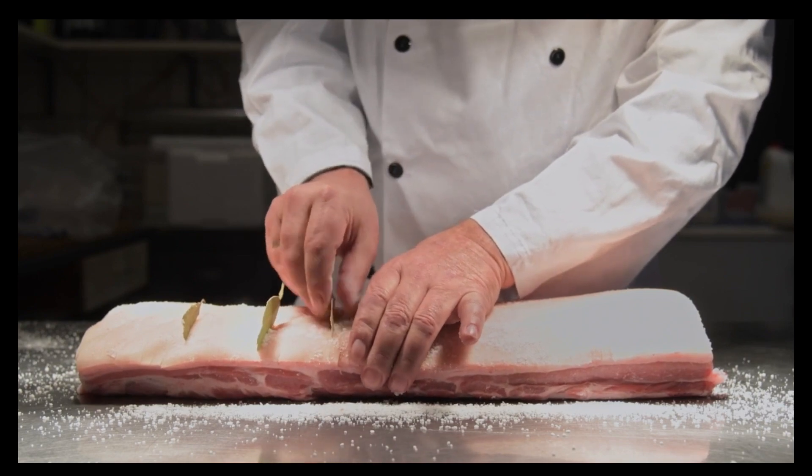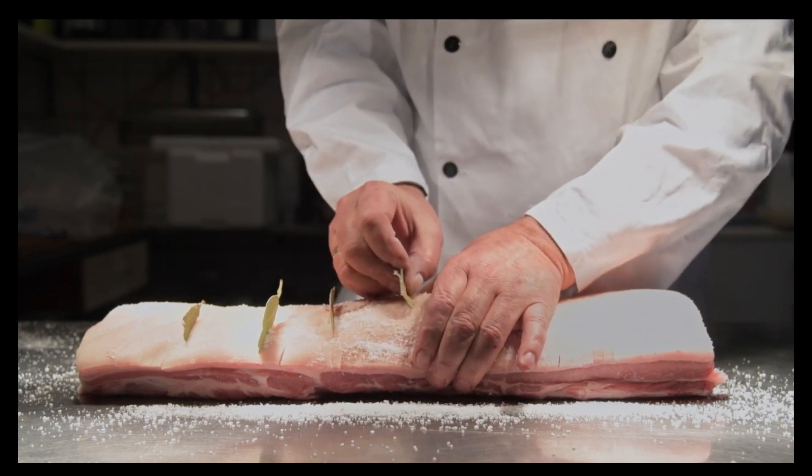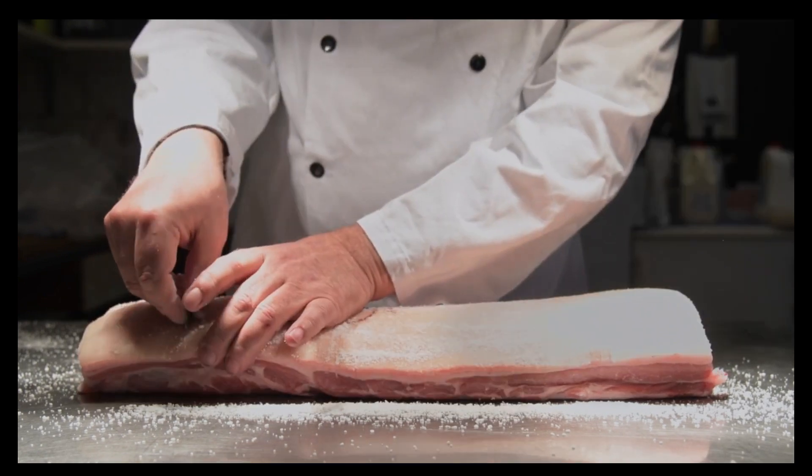Rub the roast with 1 tablespoon of vegetable oil and half a tablespoon of salt — more if you like salty crackling — making sure the oil and salt penetrate the scores.